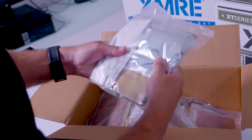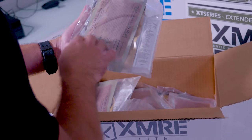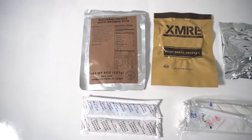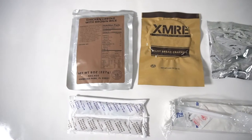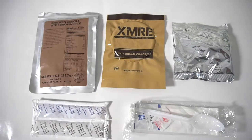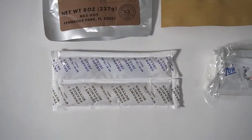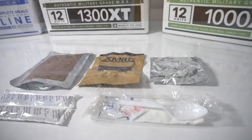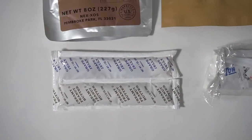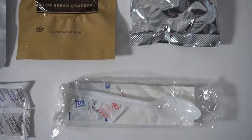Weightless configuration and design, light on calories. Each XMRE Light contains an entrée in a variety of beef, chicken, pork, or vegetarian options. Snack A includes one or two varieties of crackers, tortillas, cookies, beef snacks, cheese, and other savory snacks. Snack B includes one or two varieties of spreads, bars, cookies, nut and/or dry fruit mix, or other sweet snacks.